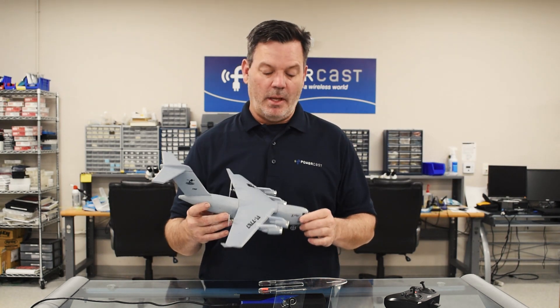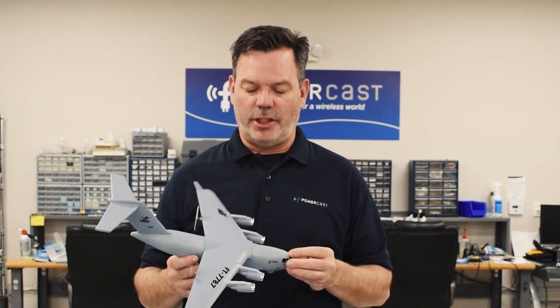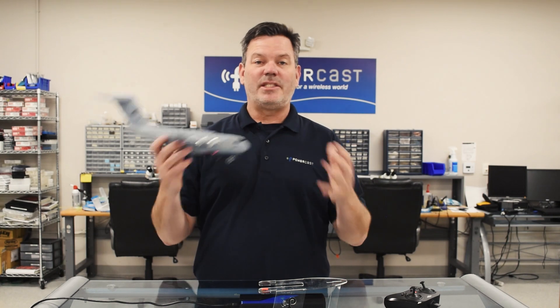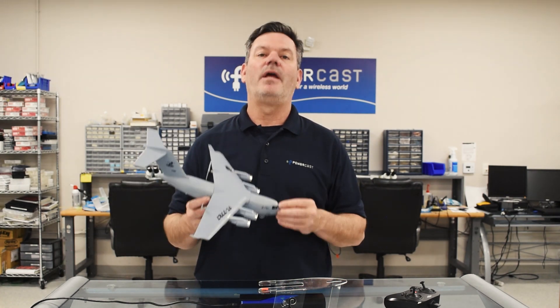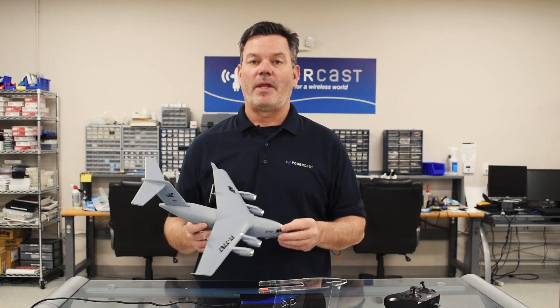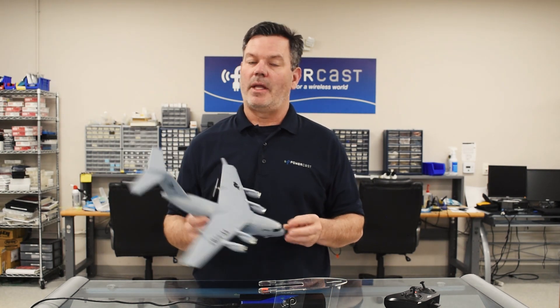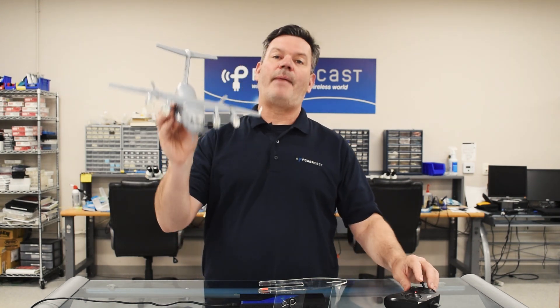I hope you learned the difference between Qi charging and RF wireless charging. You can go back and watch the previous episodes to get a comprehensive understanding of RF wireless power. Make sure you subscribe so you can be notified when the next Power by Powercast episode comes out. Thanks for watching and happy flying.